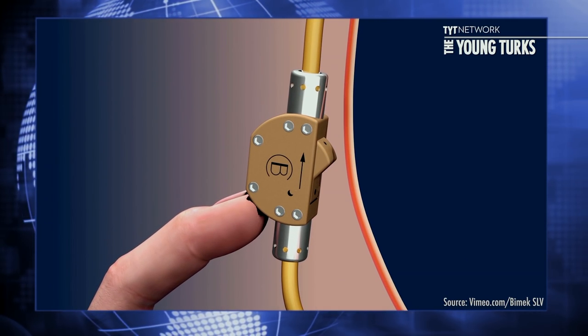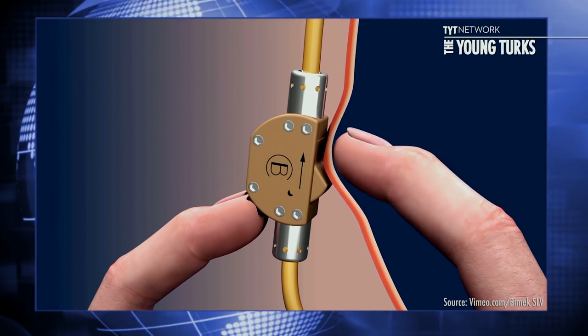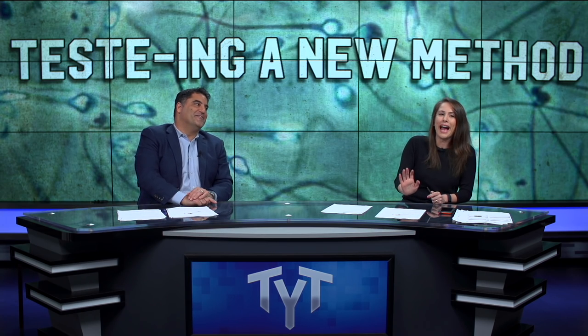To open the valve, one presses a safety pin and then the switch. Every time they show that scrotum thing, it freaks me out.